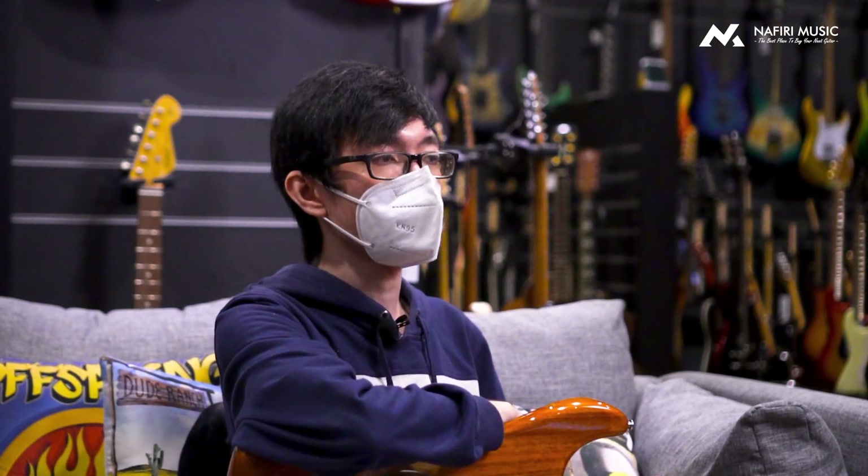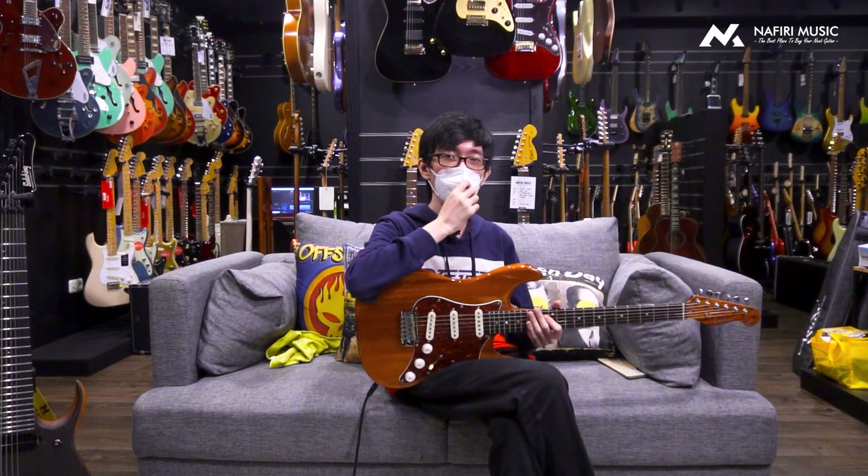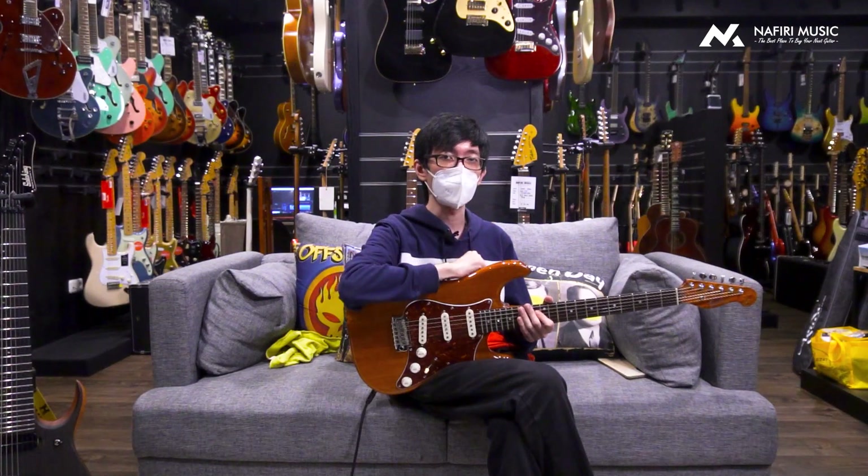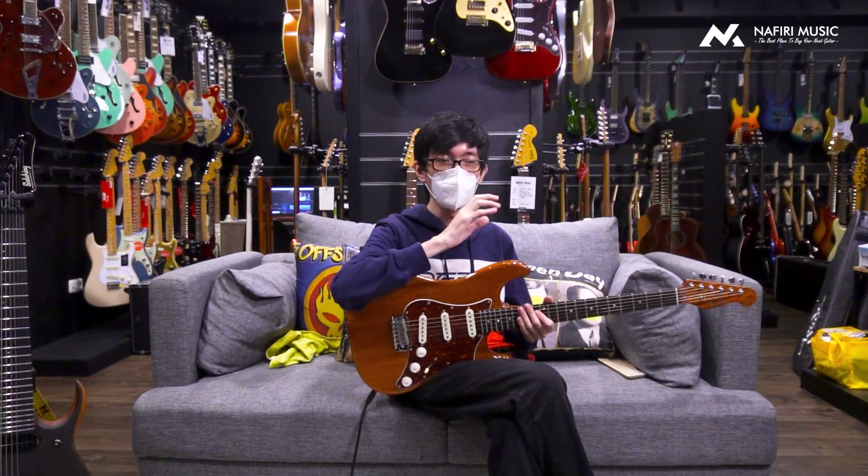Jadi kalau kalian dulu ada sempat cek video gue dulu ya, gue ada sempat ngebahas ada salah satu gitar butik dari China, Aguda. Nah, levelnya ini gitar ini probably jauh lebih tinggi daripada Aguda gitar, kalau menurut gue, dari segi butikness-nya.